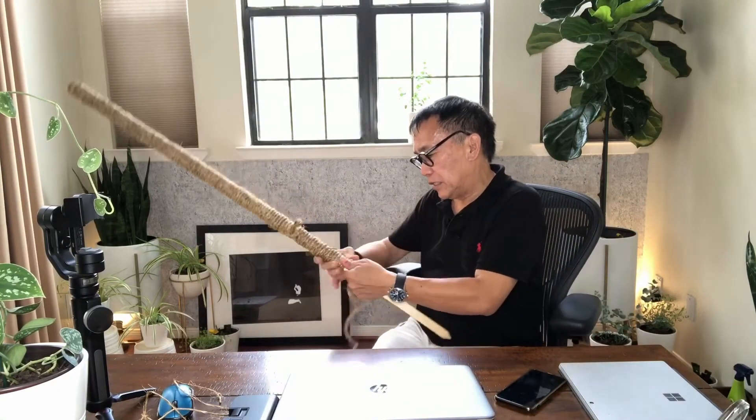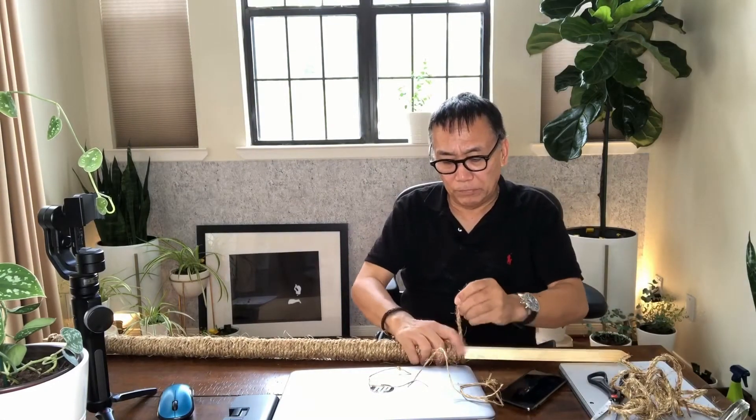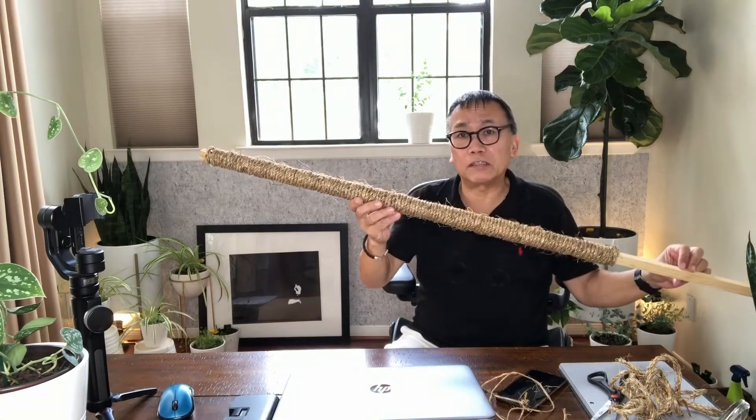Okay, I think we're done. I'm just gonna cut the twine and loop it up here — that should take care of it. So now I have my own homemade moss pole for five bucks and twenty minutes of my time.